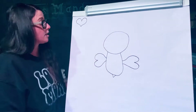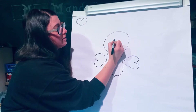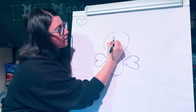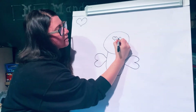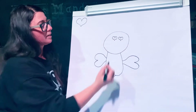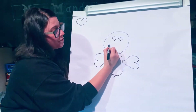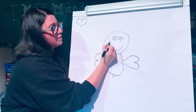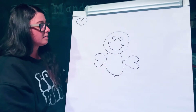Next we will draw some hearts for the bee's eyes. Think about where the eyes would be and draw two hearts for the bee's eyes. Then we're going to give the bee a smile — a big U shape curved line with a circle at the end of each side.